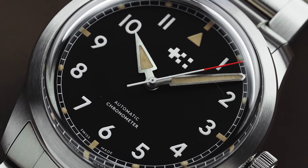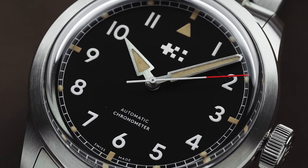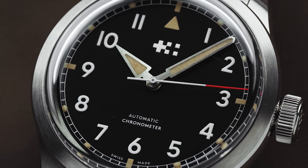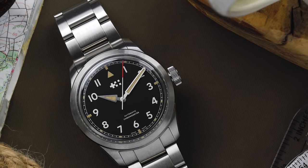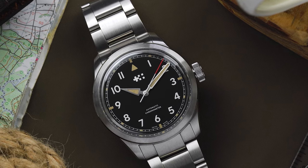The dial no longer has the full Christopher Ward text printed beneath 12 o'clock, and instead has their twin flags logo. It's a welcome change as the twin flags are much more compact and balanced than the full text logo ever was.